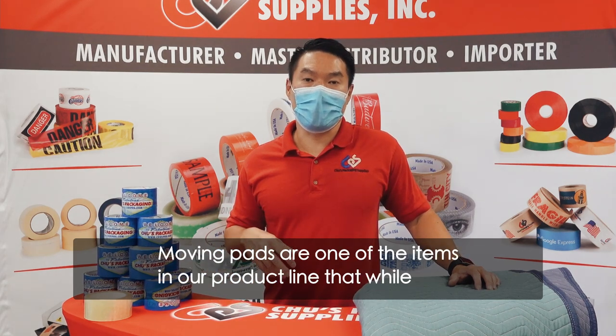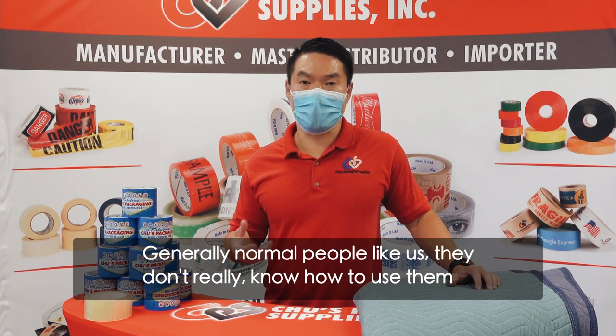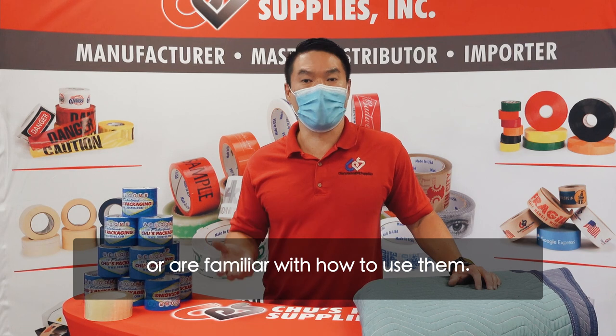Moving pads are one of the items in our product line that while movers are very familiar with them, generally normal people like us don't really know how to use them or aren't familiar with how to use them.